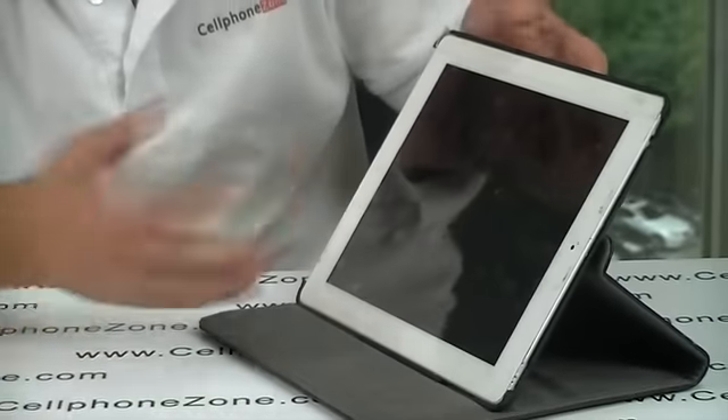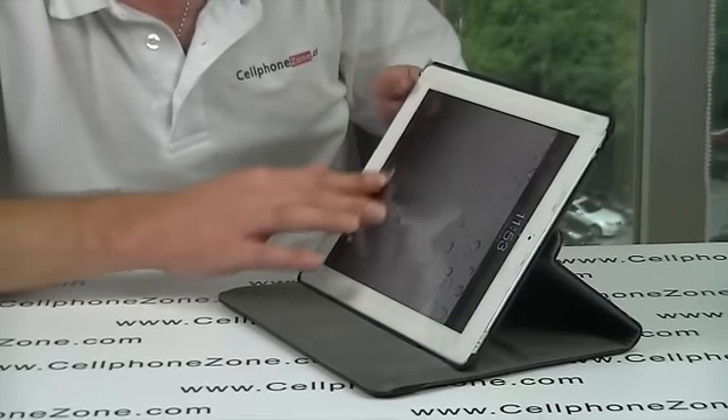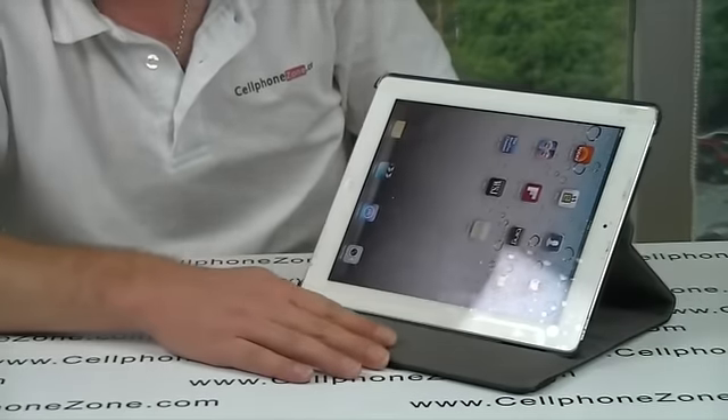Then obviously when you use the stand, I find it very easy. Like so.